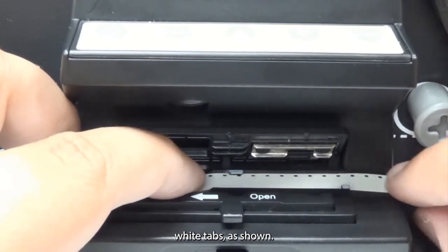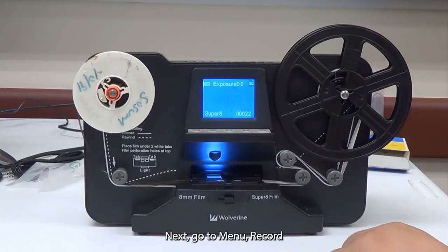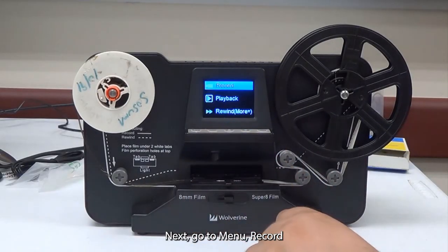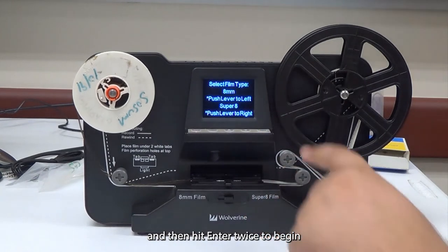Close the lid to the scanning bed. Next, go to Menu, then Record, and hit Enter twice to begin converting.